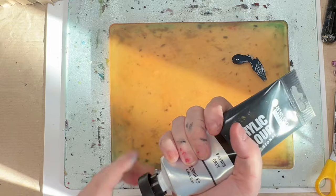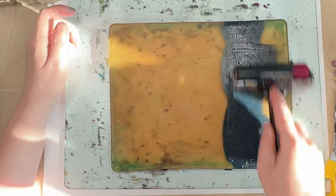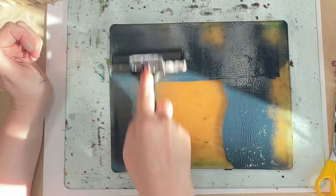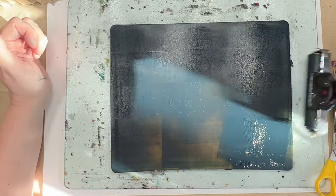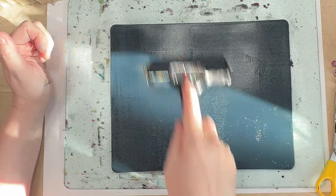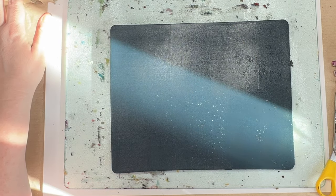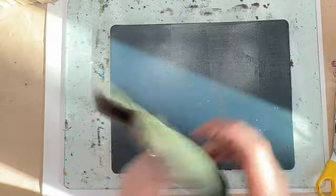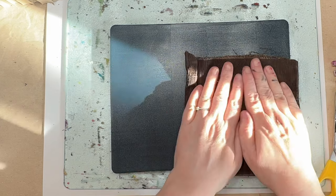Starting off with Payne's Grey, basically a dark opaque colour. This is the bottom of a toddler's trouser, so it's like corduroy.